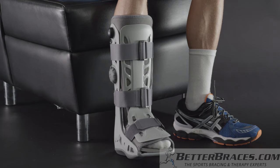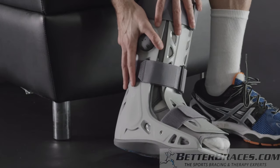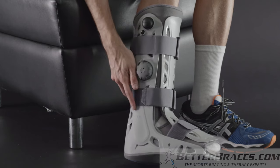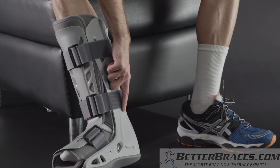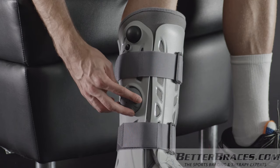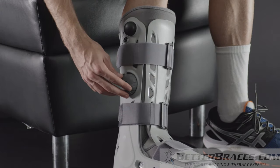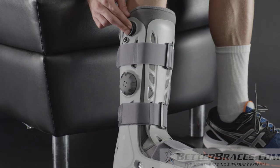To adjust the AirSelect Standard for a proper fit, you'll need to inflate the air cells. Begin on the injured side of your leg by locating the number on that side of the boot. To inflate each air cell, turn the selector on the right side of the boot to the appropriate number. Number one inflates the air cell on the right side, and number two inflates the air cell on the left side. Once you've turned the selector to the appropriate air cell number, press and release the large inflation pump on the top right side of the boot. Pump until the air cell feels snug, but not overly tight. To inflate the other air cell, rotate the selector to the appropriate number, and then press and release the large inflation pump.